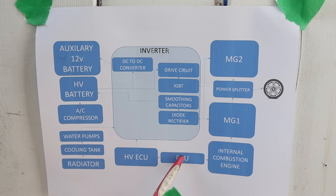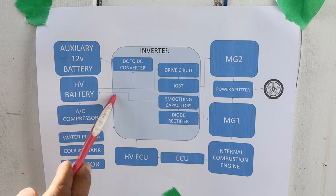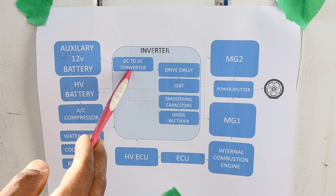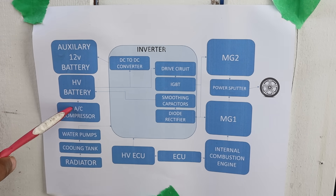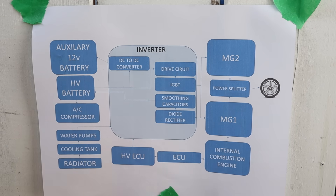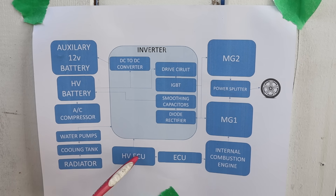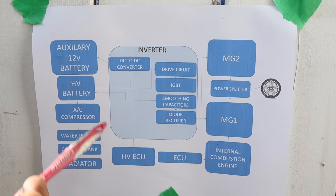The internal combustion engine, controlled by a typical ECU, mostly turns on to control MG1 and MG2 speed, but also generates power through a diode rectifier system to charge the high voltage battery. Without a typical alternator, the high voltage battery goes to a DC-to-DC converter to step down and charge the 12 volt battery. The high voltage battery also runs an AC compressor — so in idle stop mode you don't lose AC, unlike the first-generation Prius which required the combustion engine for AC. Even the water pump and cooling system on this engine are run by electronics. A high voltage ECU controls it all to make sure nothing goes wrong — and to think all of this was invented more than 25 years ago is quite amazing.